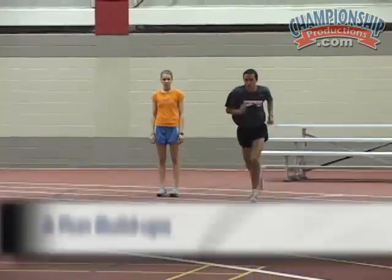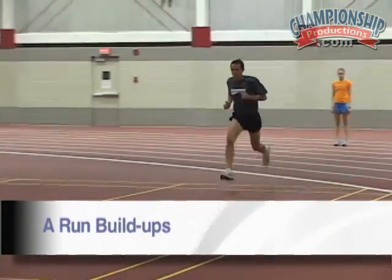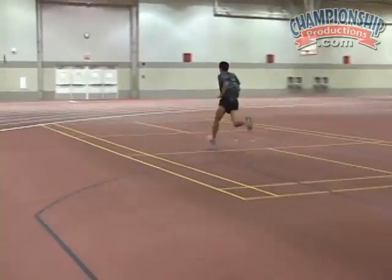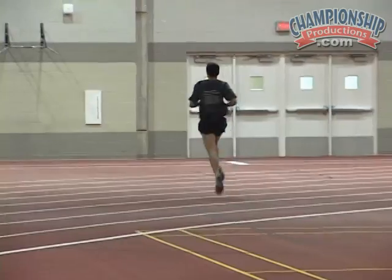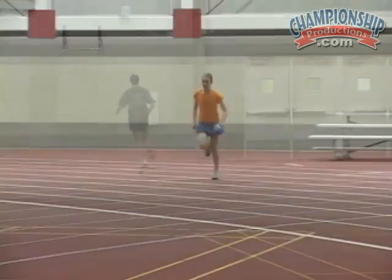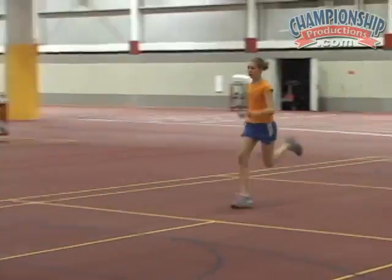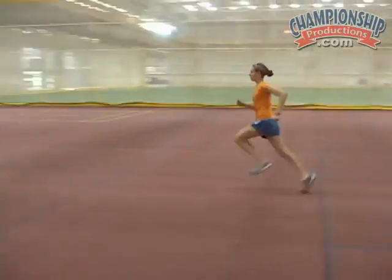The next drill is A-run build-ups from 50 to 80 to 100 meters, alternating right and left leg. Making sure you're in the A-run position. Good. Progressively faster. Good knee up.